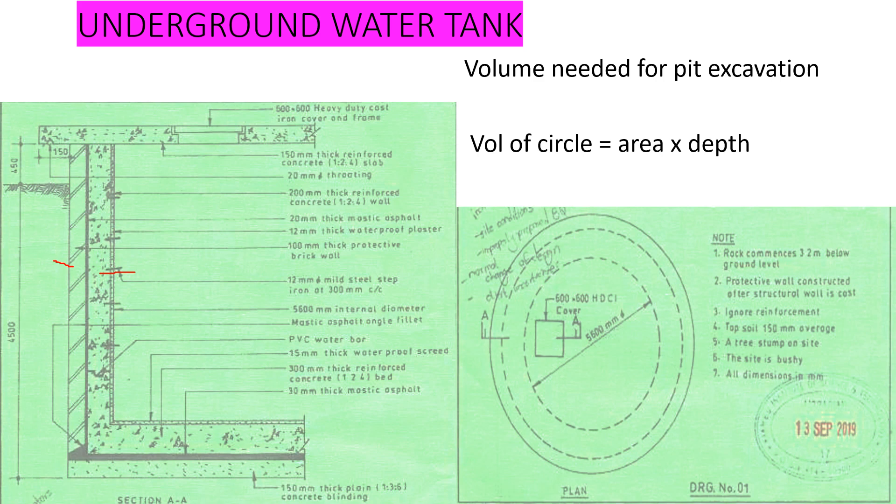In between the walls we have the 20 millimeter thick mastic asphalt. After we have done the structural wall, we have a 12 millimeter thick waterproof plaster. We have been given the depth of the tank from the ground level: 4500 millimeters down to the bottom of the blinding. Our internal diameter is 5600 millimeters — that is from this point up to the other point. Because we have been shown one section, whatever we have on this side is also on the other side, since the tank is circular.